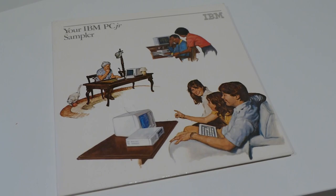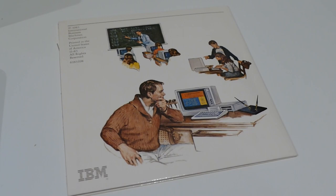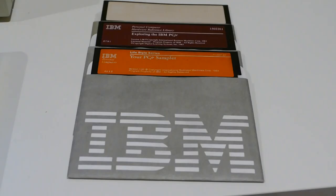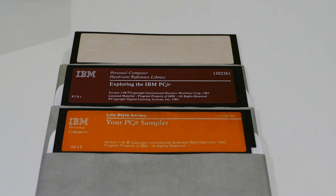While only 500,000 PC Juniors were manufactured, they have developed a very loyal following. Expansion support was provided by third parties such as Rapport, Quad RAM, Legacy Technologies, Microsoft, and PC Enterprises, all into the 1990s.